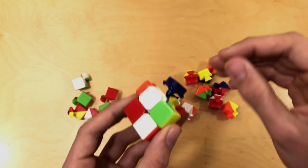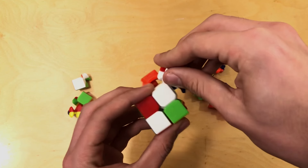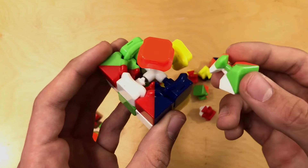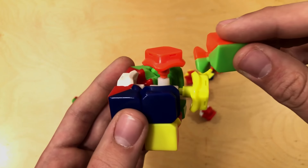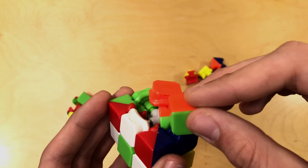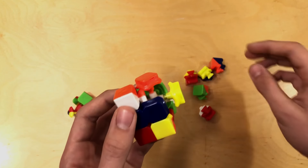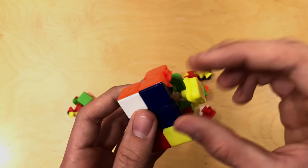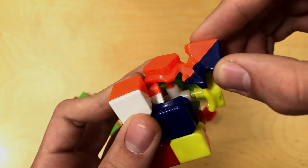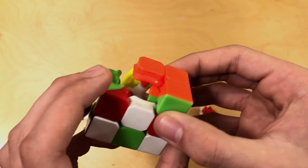If you want to have a solved cube by the time you finish putting these back together, then you're going to want to carefully watch where they're going and put them in the right position. But for me, I can put them anywhere I want. What I'm doing — in case you're not seeing — is I'm kind of putting this socket inside and then swiveling it in to where it needs to go. I'm taking this piece, putting it where there's not really any pieces, and then moving it and sliding it in to where it needs to go.